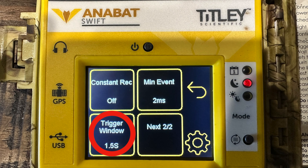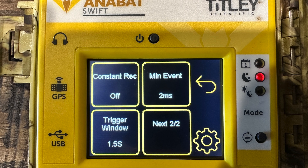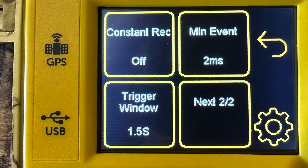The trigger window determines how long the device will record once triggered. I personally set this to 1.5 seconds because that still allows for a few quieter pulses that wouldn't normally trigger recording to still be captured, without making recordings unnecessarily long.